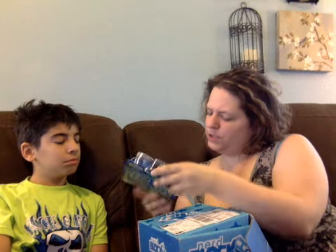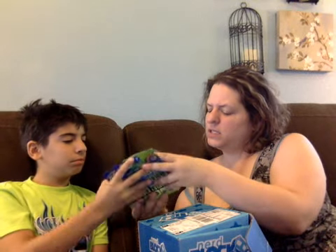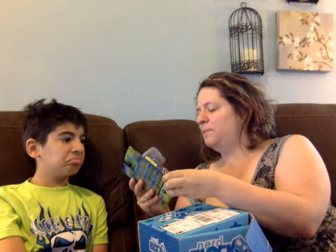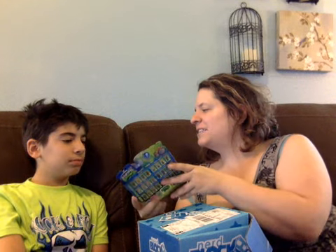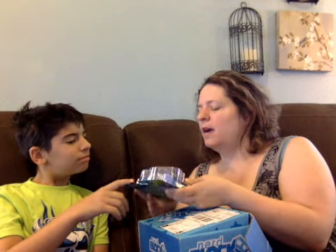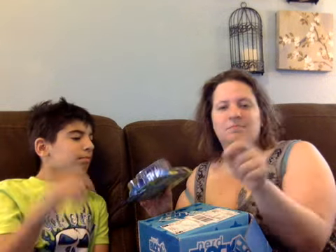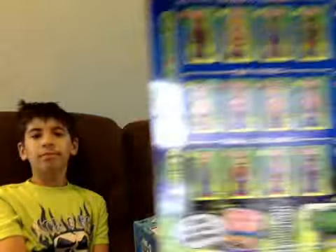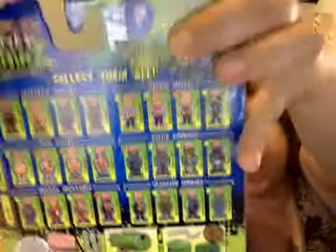It's a little dude with his brains. You can stick them to almost anything — that sounds pretty cool. It sticks to things. It looks like a wrestler. Okay, and it's got a target on it, and it's like a dark one. There's a whole line of these things that you can collect.